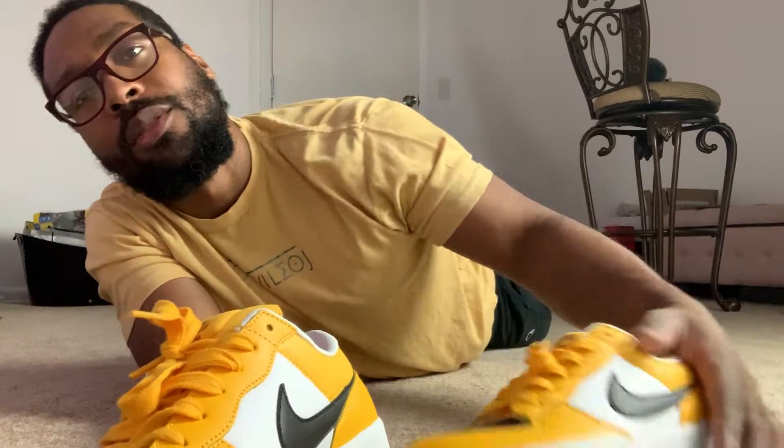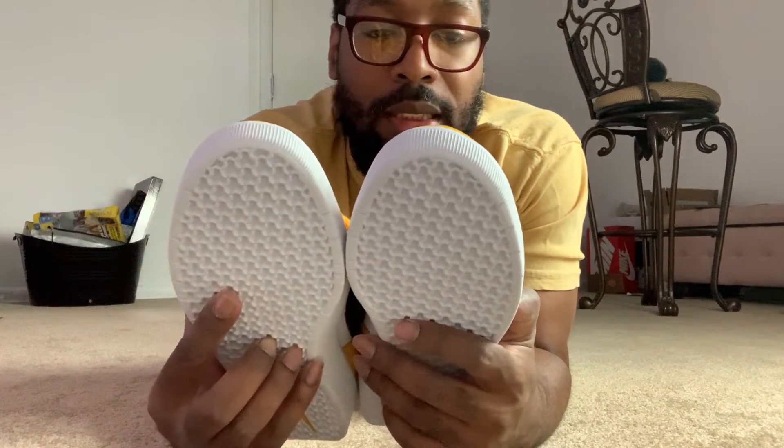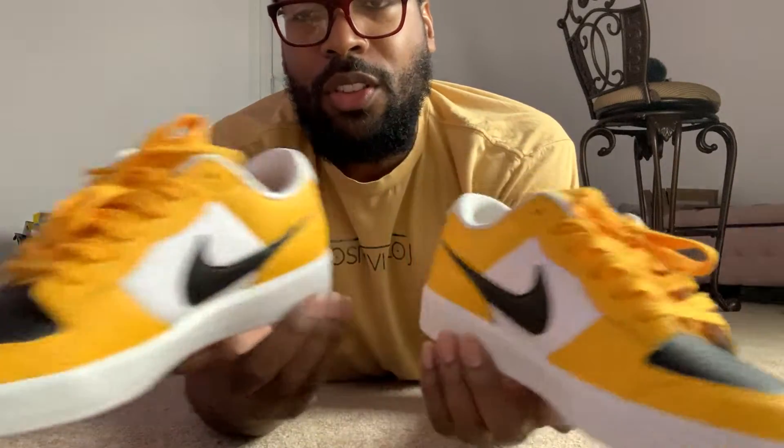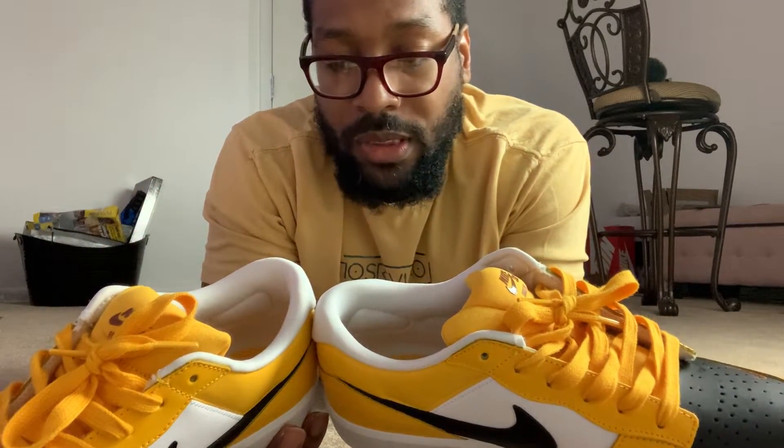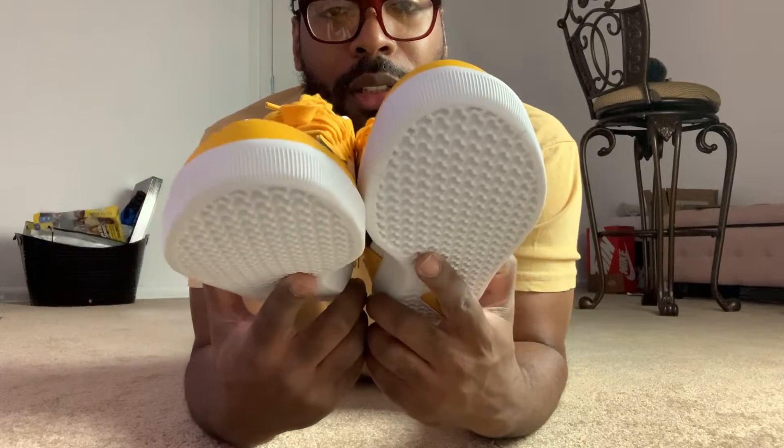If you guys do decide to get this shoe, I recommend just trying them on. Nothing wrong with trying them on, and if you're feeling how they fit on your feet then you're good to go. It's always nice when places have return policies, because you never really know how they're gonna fit until you actually put them on your feet. You may always wear the same size but it can be a different brand and you find out it's either too big or too small. But yeah, nice shoe. Alright guys, I'm going out of here, catch y'all in the next vid, peace.